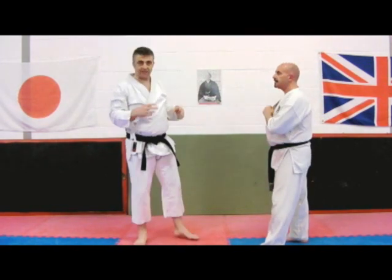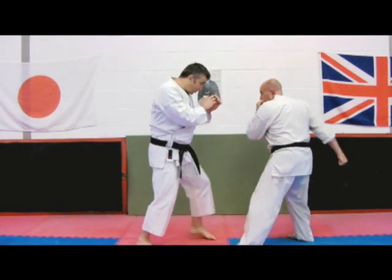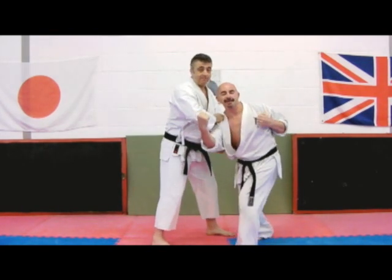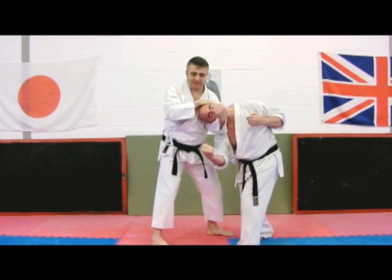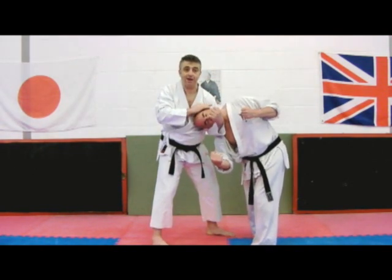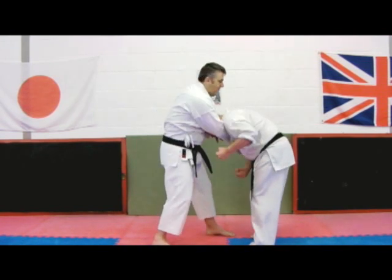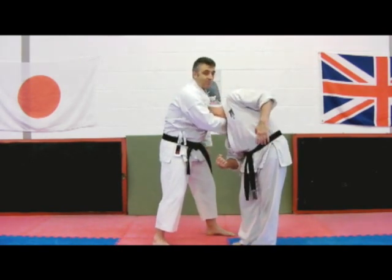In all cases, the Hikite hand — the pulling hand — is doing something. So the punch we're stopping, and then as this is coming through here, the Hikite hand is prepping the target.